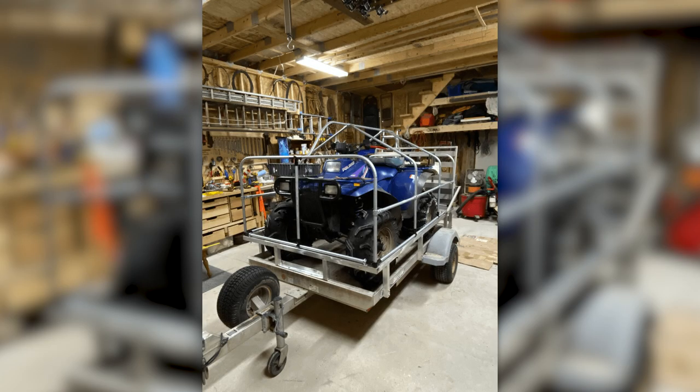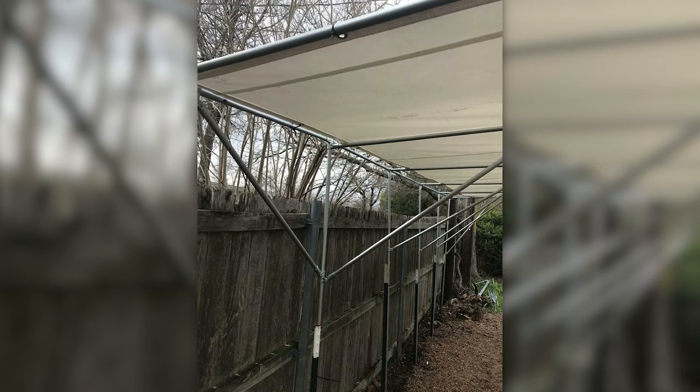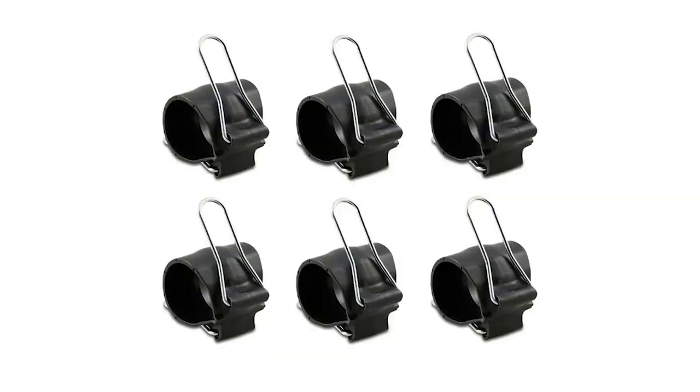Good Monday makers! It's time to check out this week's community builds. We've got five really unique ones with all kinds of cool techniques and hacks incorporated into them. Let's jump in and check them out.